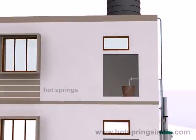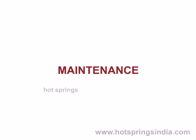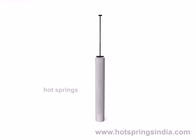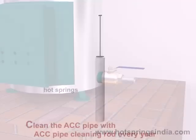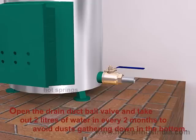After the specified time, you can use the hot water. Maintenance: remove the ash every four days with the help of the ash cleaning rod. Clean the center pipe with the center pipe cleaning rod every year. Open the drain duct ball valve and take out two liters of water every two months to avoid dust gathering at the bottom.